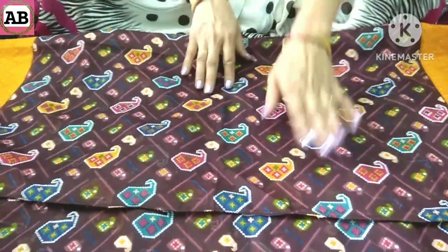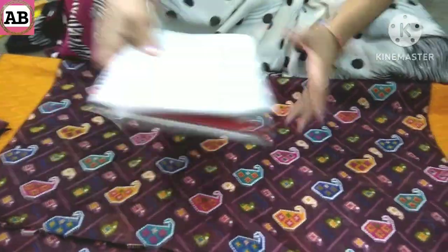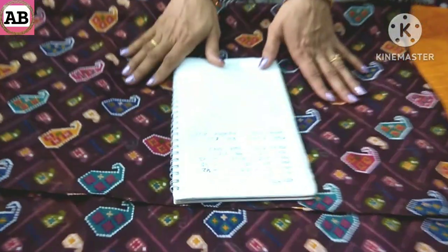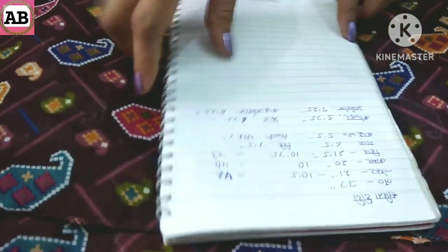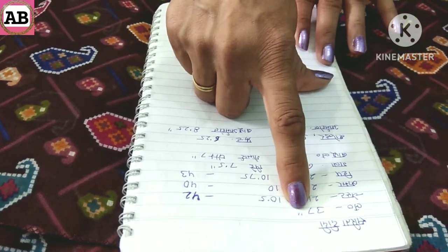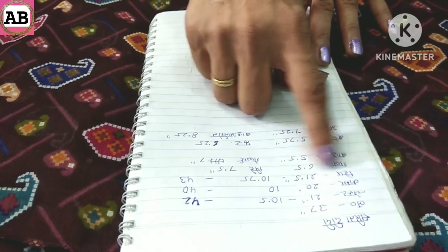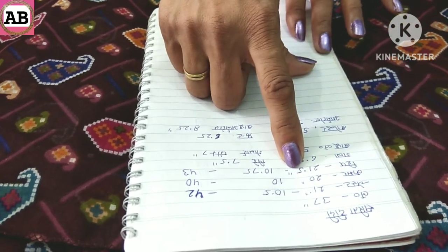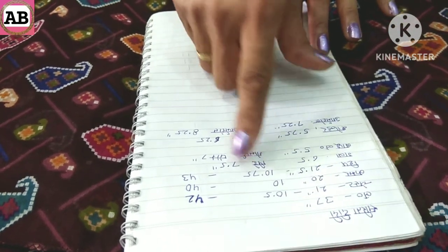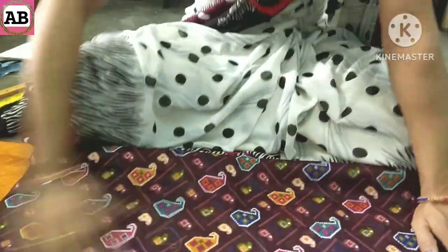Friends, if you have a dupatta, you won't waste it — we will make a garment piece from it. Our dupatta is 37 inches. The chest is 21 inches, the head is 20 inches, the front is 6 inches, and the back is 7 inches. Let's get started with this dupatta.